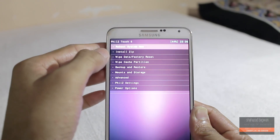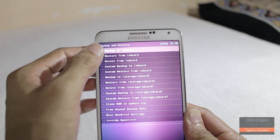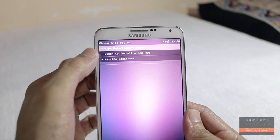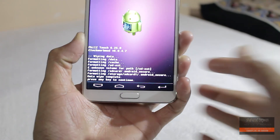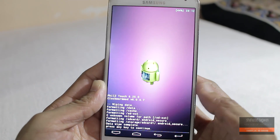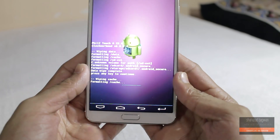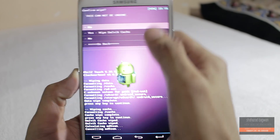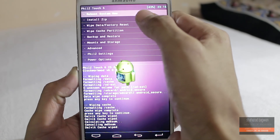First of all, make sure to take a full backup of your stock ROM just in case you want to come back. Now hit factory data reset, wipe cache partition, and wipe Dalvik cache in the advanced menu.